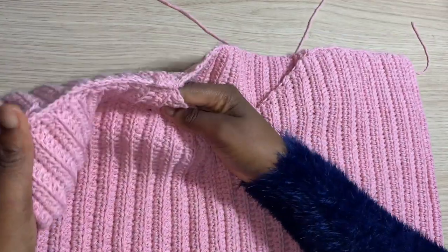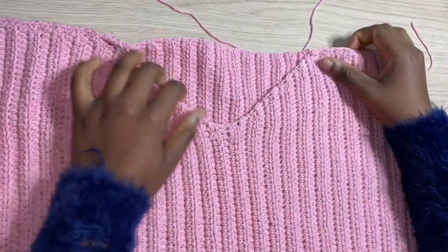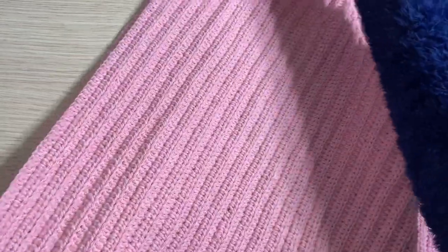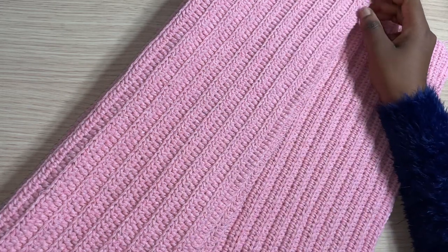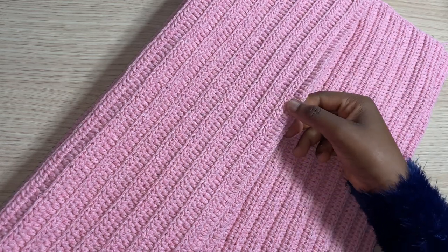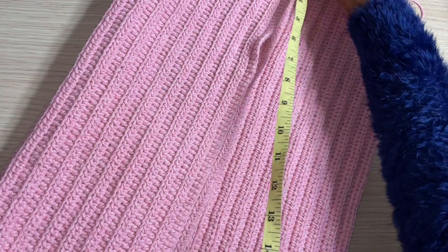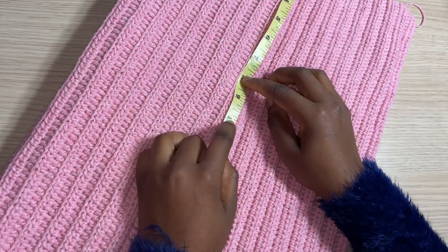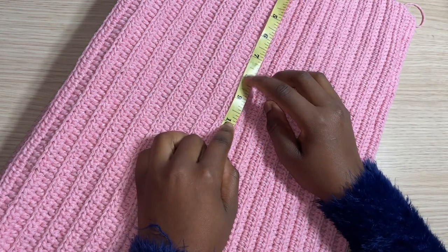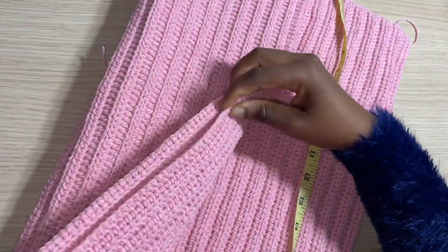Both shoulders are now attached. I'm going to slip stitch the sides together, depending on how wide you want the armhole to be. My actual arm measurement divided is 8 inches, but I'm adding 2 extra inches for a looser arm hole. From there I'm just going to single crochet all the way to the bottom of the top.